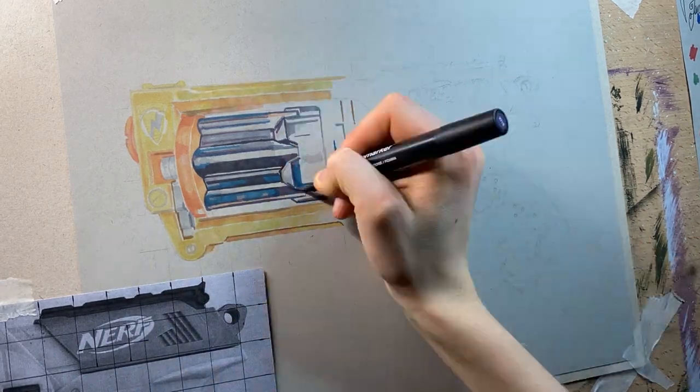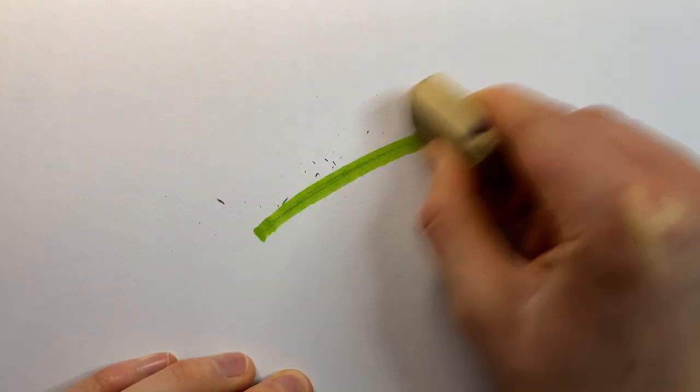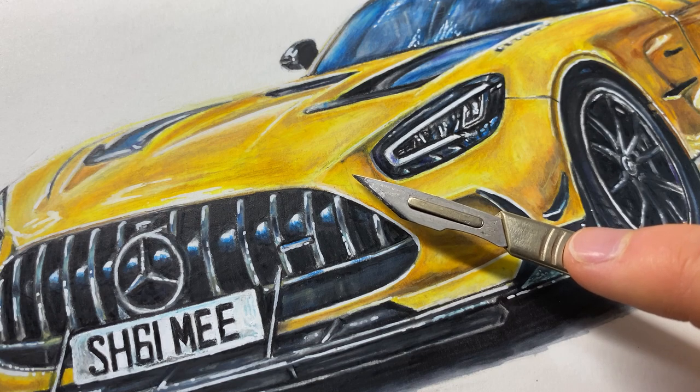And if like me you use alcohol markers in your drawing process, then using the kneadable eraser is particularly important, as once you go over pencil with the marker ink you seal it and can no longer rub it out. So the dark lines will show through in the final result, which is very annoying.